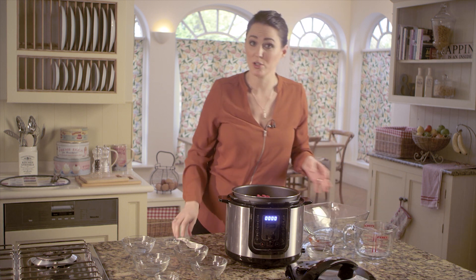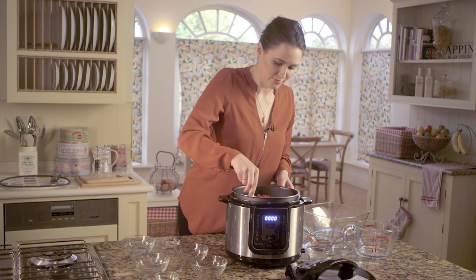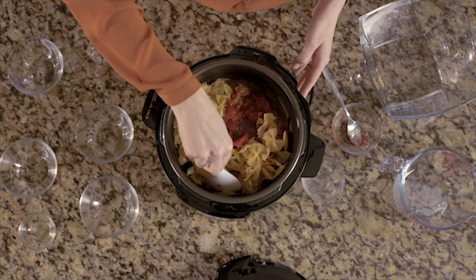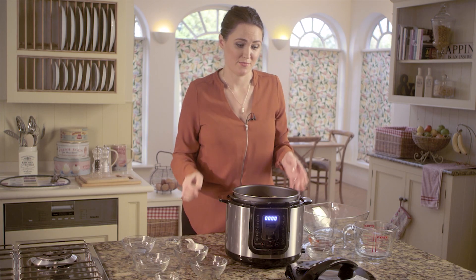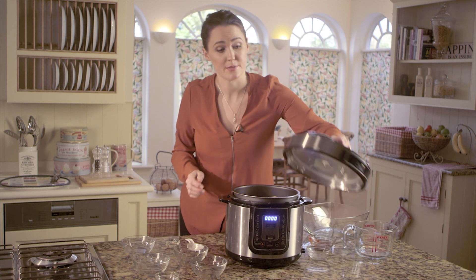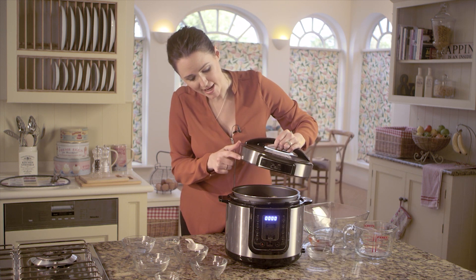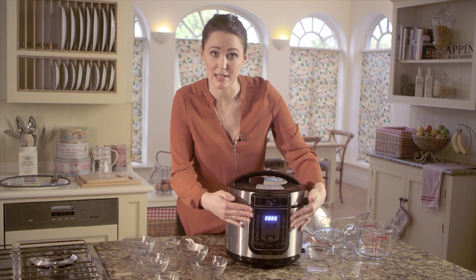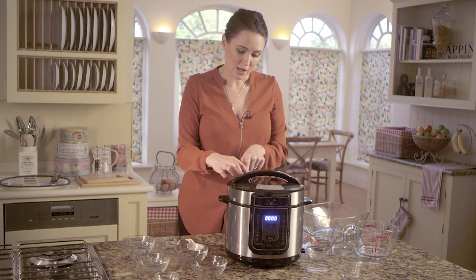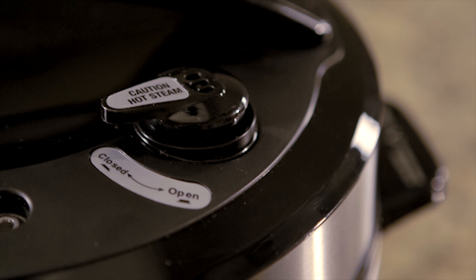Give it one last stir and that's it. All we have to do now is pop the lid on — remember we're aligning the arrows up to each other and then turning until completely closed — and then close the valve, and there it's in the closed position.